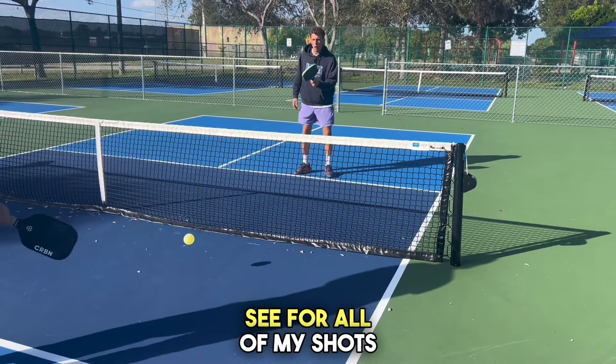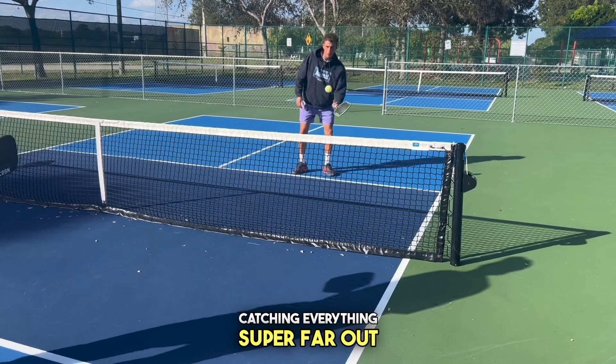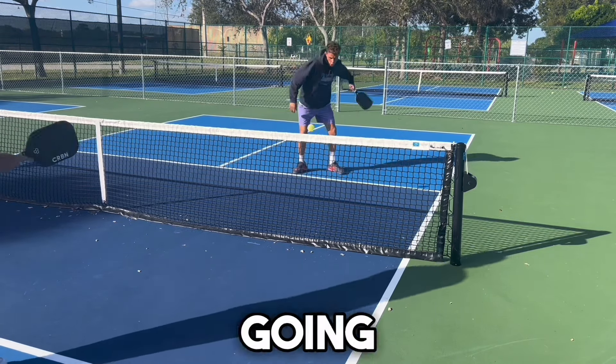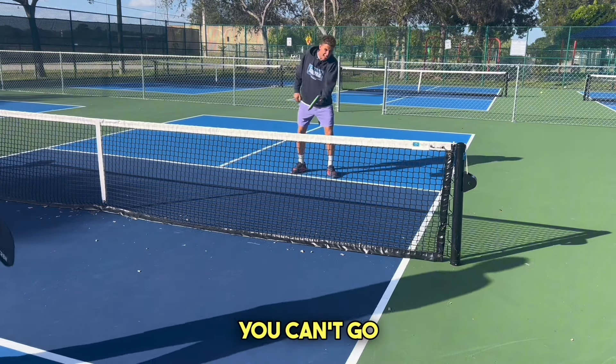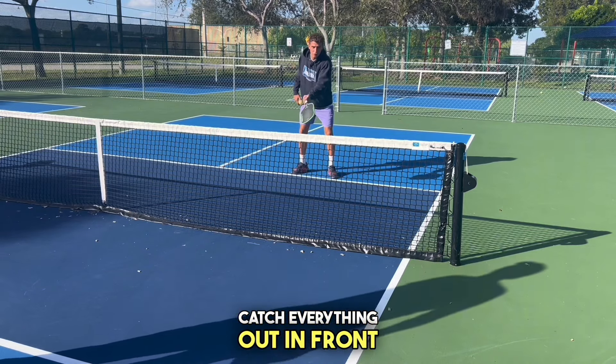I want you to see that for all of my shots, I'm catching everything super far out in front with my paddle. I'm not going to wind up. Pretend there's a brick wall behind you and you can't go back into it — you have to catch everything out in front.